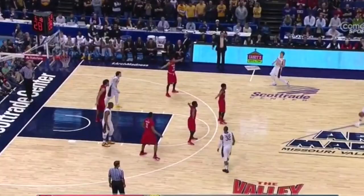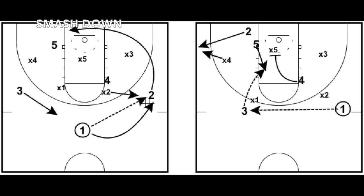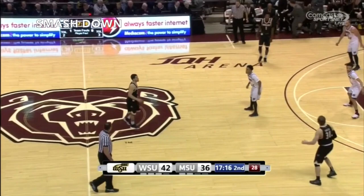The counter to this is Smash Down. They'll run this when they see X5, the center defender, playing low in order to take away the rip cut. Now instead of that center that starts on the block setting a rip screen for the elbow, the elbow will come down and smash down on X5 as the post player comes around looking for a short jump shot.